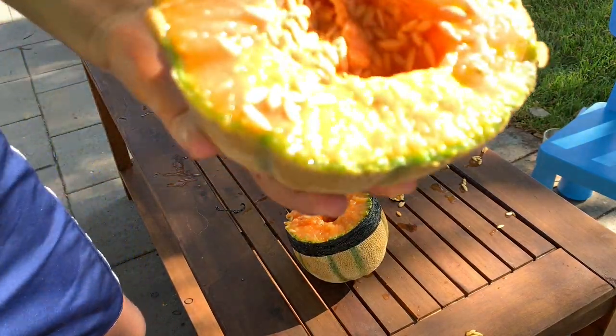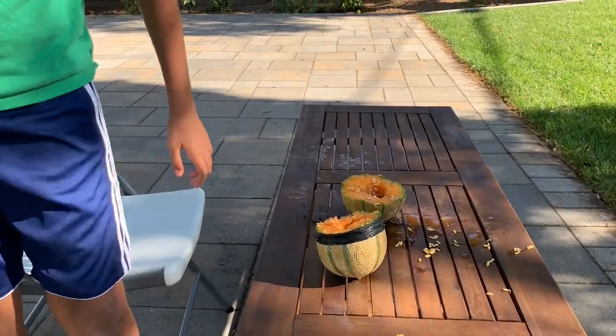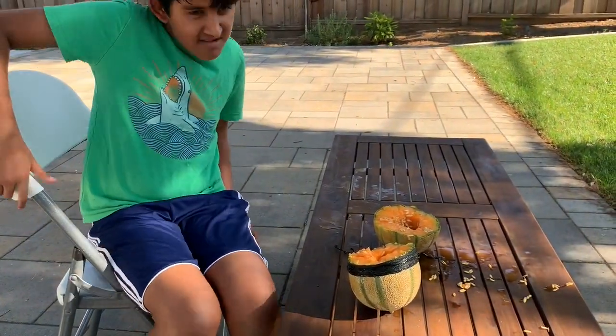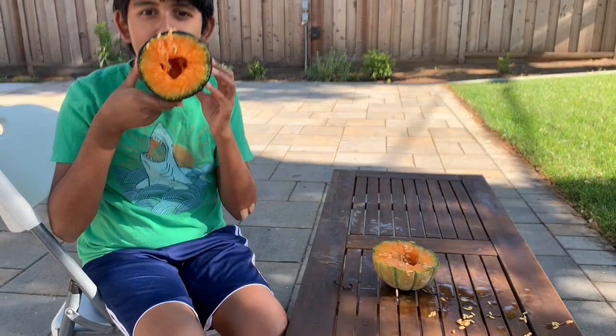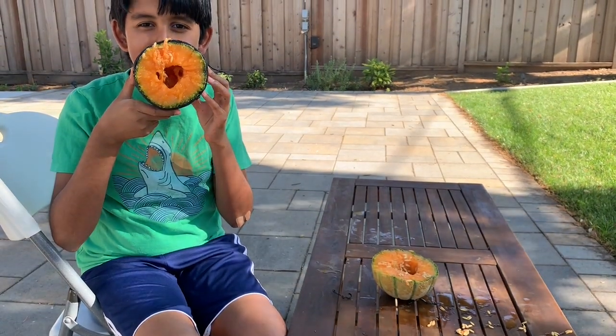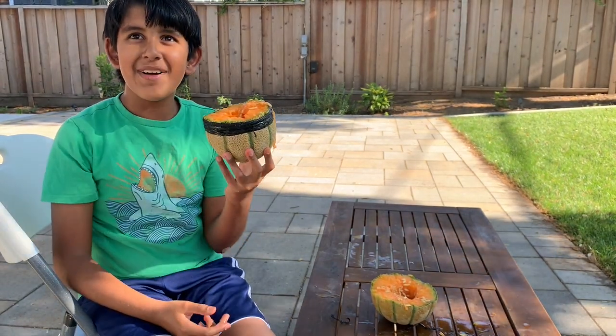Oh here it is — here you guys can eat it, here you go! I hope you like this cool video. Okay bye guys, I hope you liked our cool video where we kind of exploded a melon.